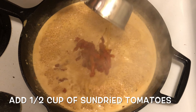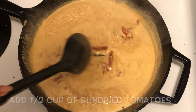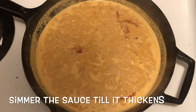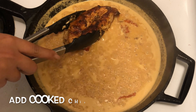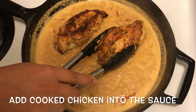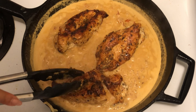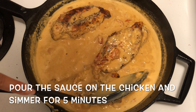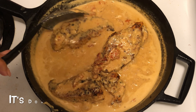Add half a cup of sun-dried tomatoes. Simmer the sauce till it thickens. Add the cooked chicken into the sauce, pour the sauce over the chicken, and simmer for about 5 minutes. And it's done!